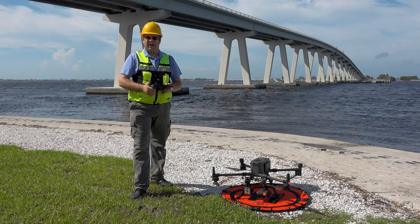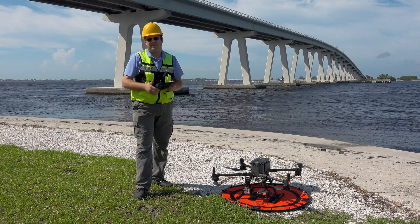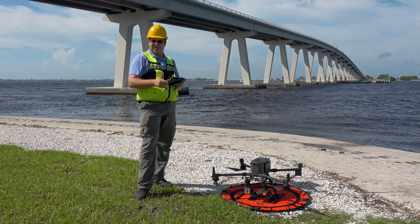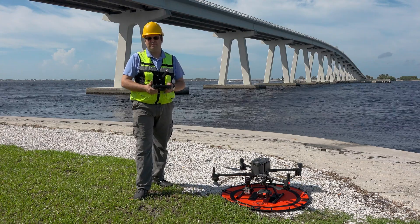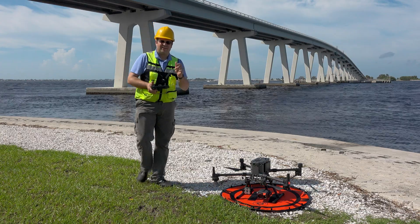Hi, I'm Mike Denhartog from Florida Drone Supply. Did you know the M300 will display not only horizontal distances to objects, but also vertical distances above and below? We're here today at the Sanibel Causeway and I'm going to show you how that works. Let's get started.